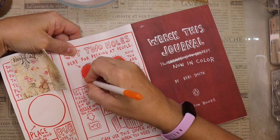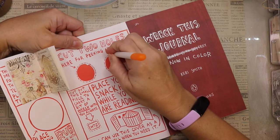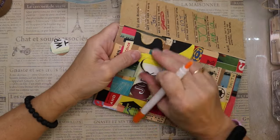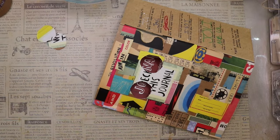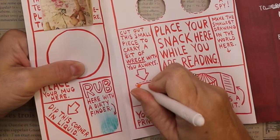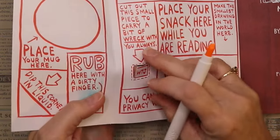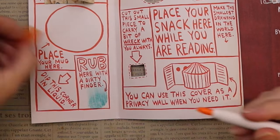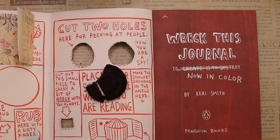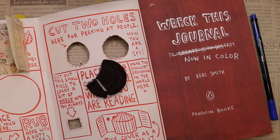You might wonder why I'm working in this journal — it's because I thought it would be fun. Sometimes I think I can get caught up in performance and hyper-focusing on doing certain journals or certain things, and over time that can start to feel like pressure even though I love doing it. So that's why I'm doing this journal — to do something different and just have fun.